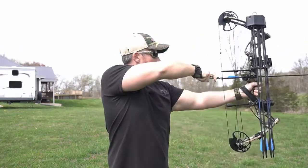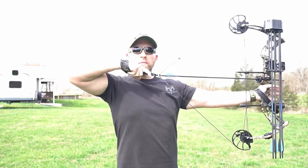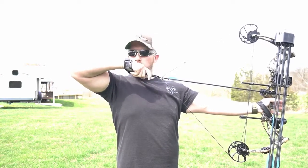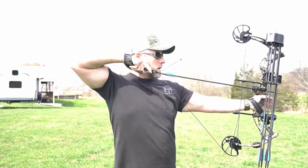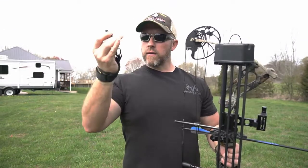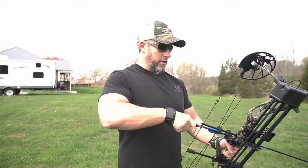That's nice. Got good letoff. That's probably 56 to 58 pounds, I'm thinking. Do have to adjust my peep just a little bit. I'm going to have to change the length on my release here, shorten that up just a little bit. I think my draw length is going to be okay for now. Got the release shortened up just a little bit. But I was kind of surprised how smooth that draw cycle is.